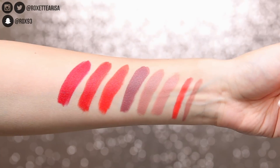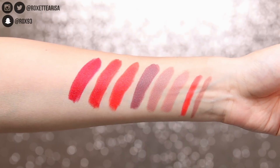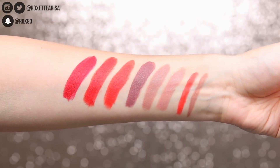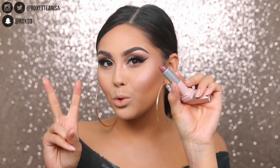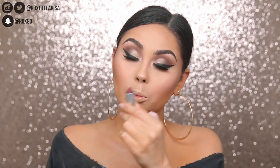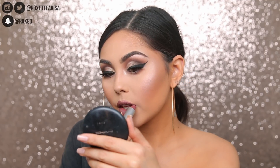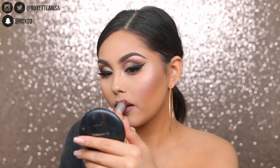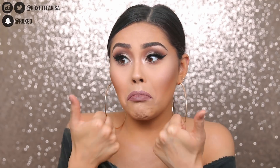Last but not least, moving on to the lips. There are two different lip pencils — one more of a nude neutral and one a bright red — and then six different lipsticks: three cool-toned nudes and three shades of red. I'm going for the shade Erin, the darkest nude neutral with a bit of a plum undertone. I'm taking the lip liner in the shade Tara first, then applying Erin all over the lips. It's very creamy and very opaque. Even with really dry lips it still looks pretty good.